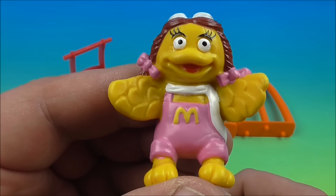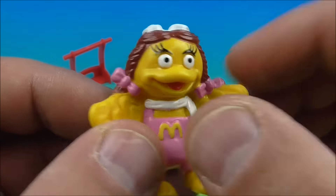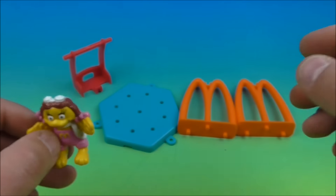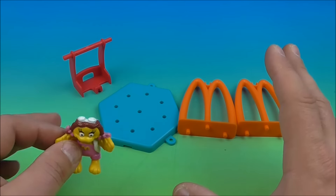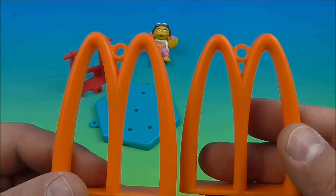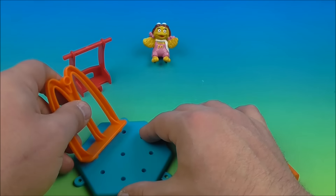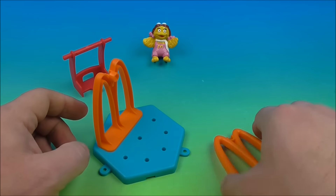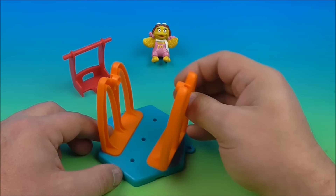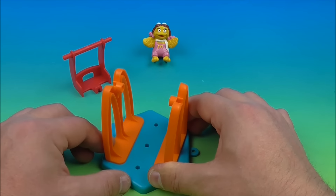The first one in the set is Birdie on a Swing. Here is Birdie — you can see she's kind of in the sitting position. All solid plastic, no movement, but that's okay. She looks really cute and it comes with four other pieces, so five in total, and you have to do a little building here. We'll set Birdie off to the side, and then you have these pieces here which are shaped like the M for McDonald's. You take one of these and set it in this platform here and it pegs in just like this.